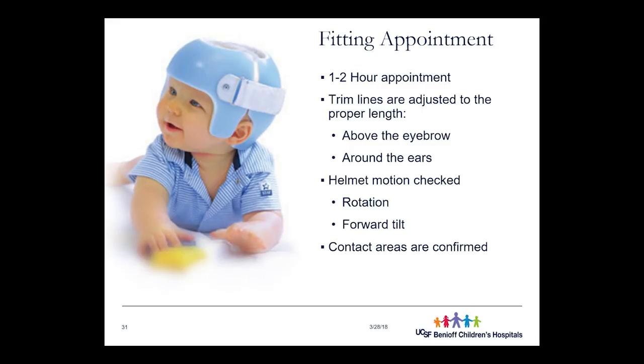After the scan is sent, OrthoAmerica usually takes about two weeks to make the helmet, and the patient returns having had about two weeks of growth. We make the helmet quite a bit longer than needed to accommodate that potential head growth. At the fitting appointment, trim lines are the first things we adjust. The front trim line should sit just above the eyebrows, and we want as much contact with the forehead as possible in bossed areas — for plagiocephaly that's one side of the forehead, for brachycephaly and scaphocephaly it's the whole forehead.